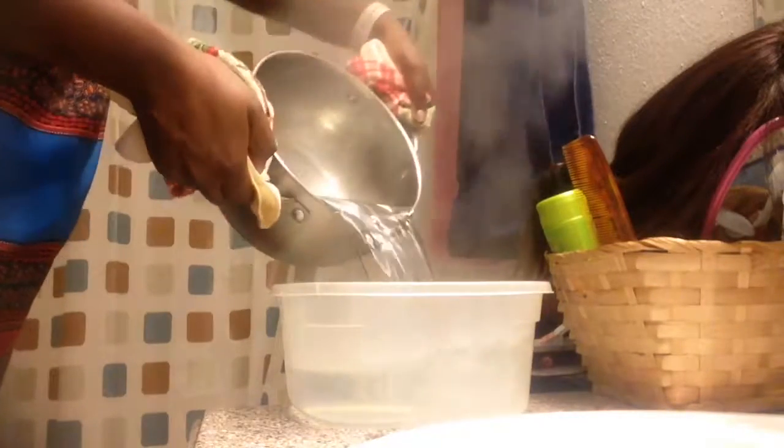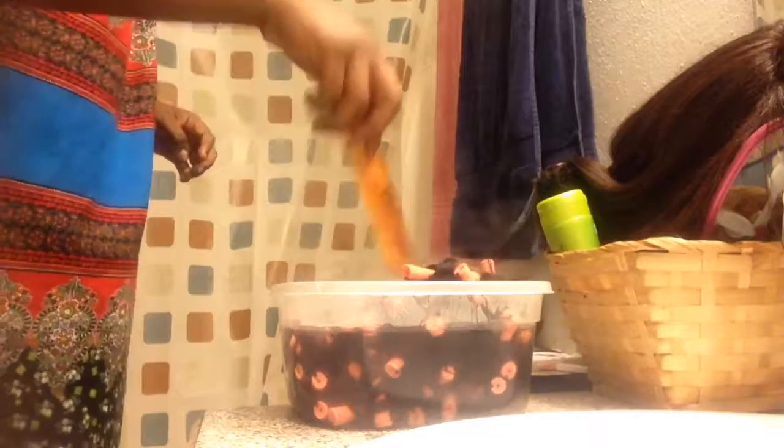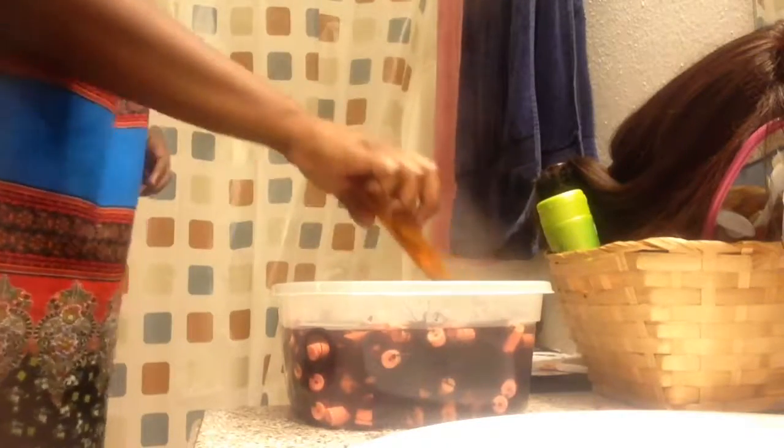I started with super hot boiling water — you guys can see by the steam that it was super super hot — and I used a comb to dip the wig into the water. You can use whatever items you have available, just don't use your fingers because that water is going to be super hot and you don't want to burn yourself.